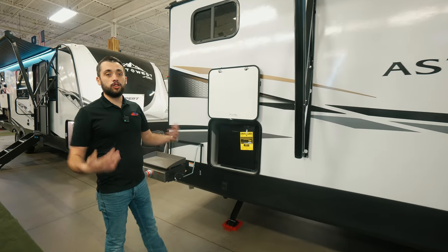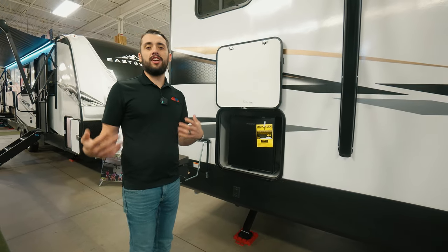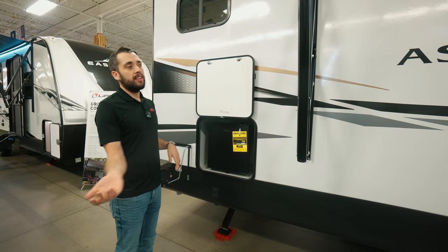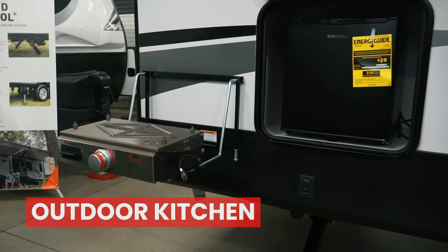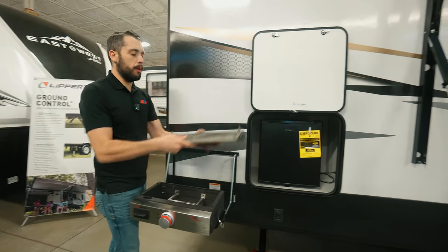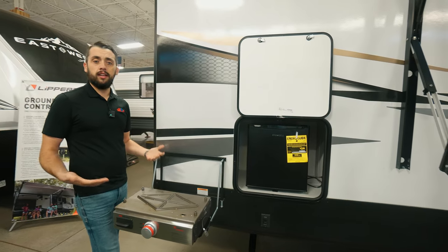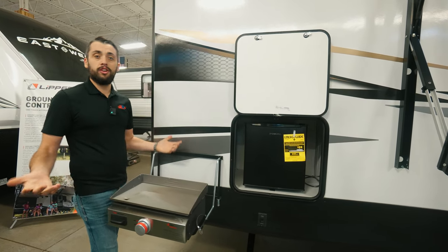With this Astoria having all these amazing features, it's going to have that auto leveling system — that's going to help you not having to hand crank, making sure everything is nice and level and sturdy so nothing's moving around inside. Then we have our Everture outside fridge and our griddle cooktop right here. On those griddle cooktops, we just flip them right over and now we're able to cook with a pan, and as soon as we're done, we flip it right back.